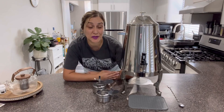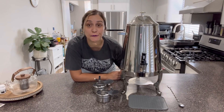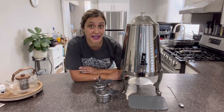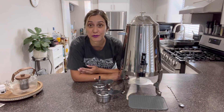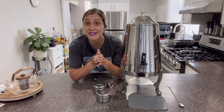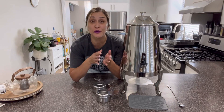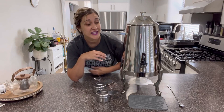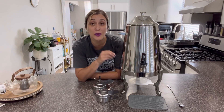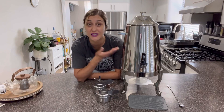Hi friends! Today I would like to share with you this coffee urn. This product is made of food grade 304 stainless steel, which is anti-rust and also perfect to maintain your cold as well as your hot drinks at their perfect temperature for longer periods of time. This amazing urn can hold up to 3.5 gallons of any type of beverage you want to dispense in it.